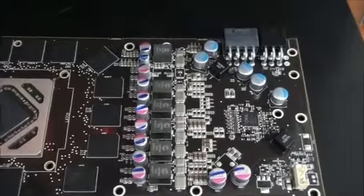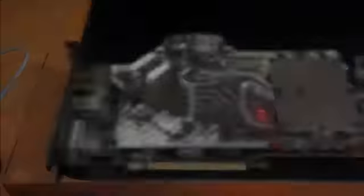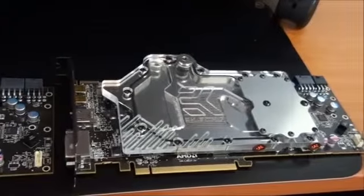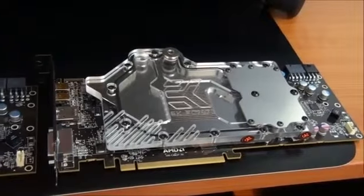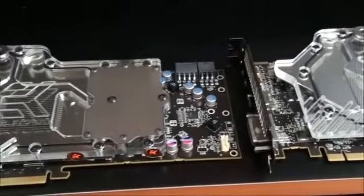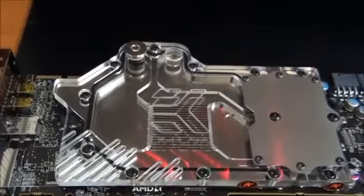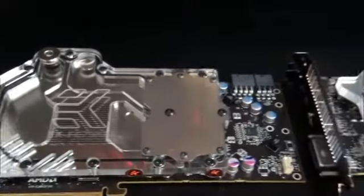I thought I'd give you a quick look at the PCB before I installed the water block. I've got the water blocks installed on the graphics cards now. The water blocks were a breeze to install — absolutely no worries. Sometimes the stock coolers are a little bit hard to remove, but there were no worries at all. Both graphics cards took me about 10 to 15 minutes each. That's how quick and easy it can be. Really happy with these water blocks — very impressed. I'm sure they're going to perform incredibly well.